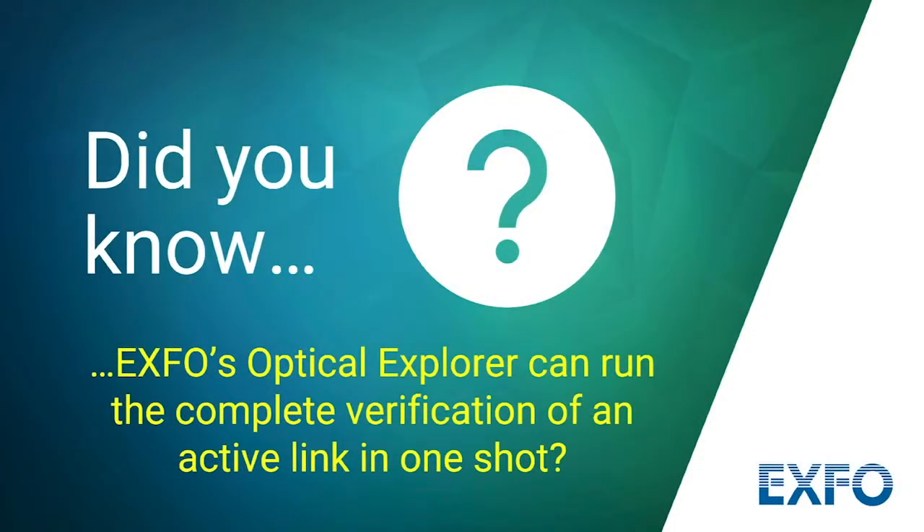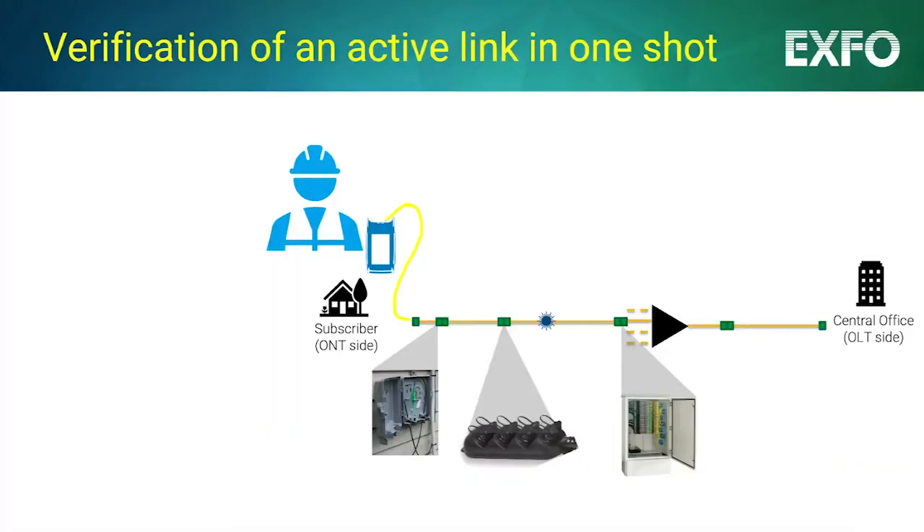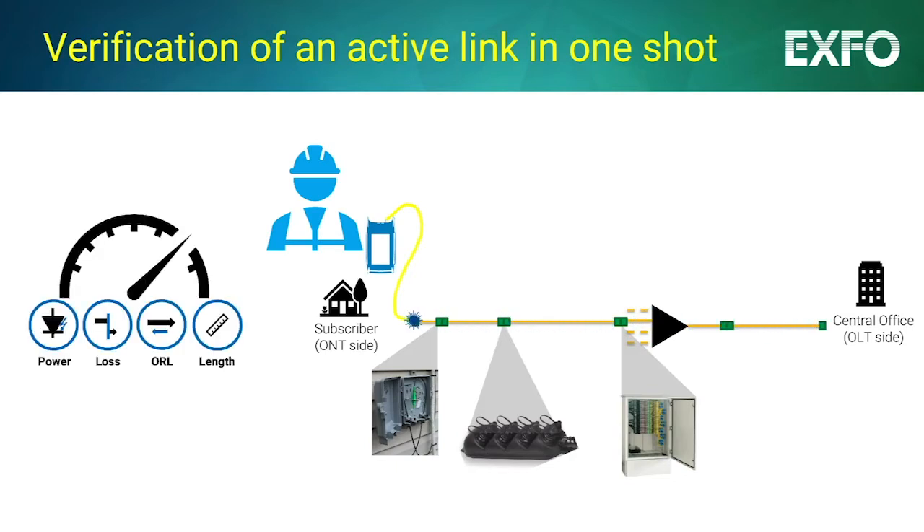Did you know the Optical Explorer, aka the OX1, can do the complete verification of an active link in one shot? Whether you are activating or troubleshooting an FTTH link or working on any other active fiber link, measuring the key optical parameters is paramount. These include fiber incoming power, loss, optical return loss, and fiber length.